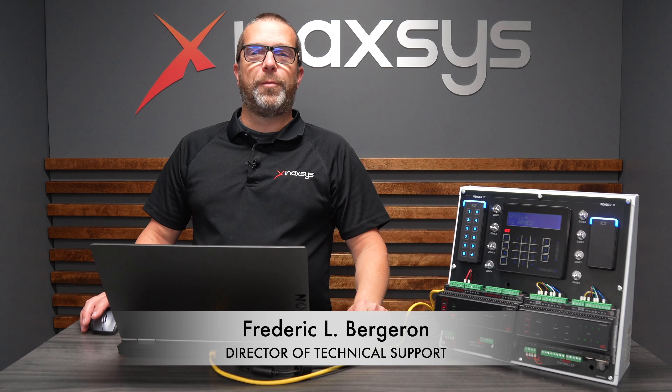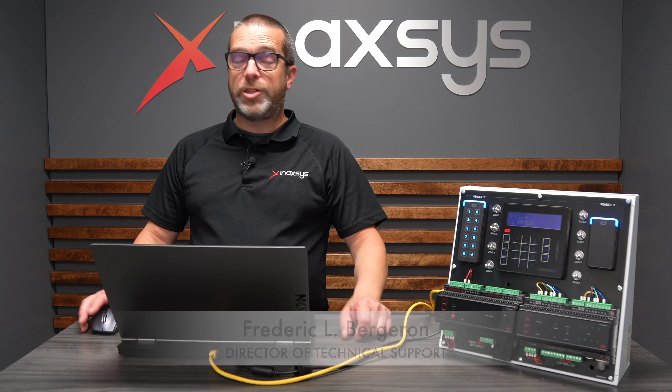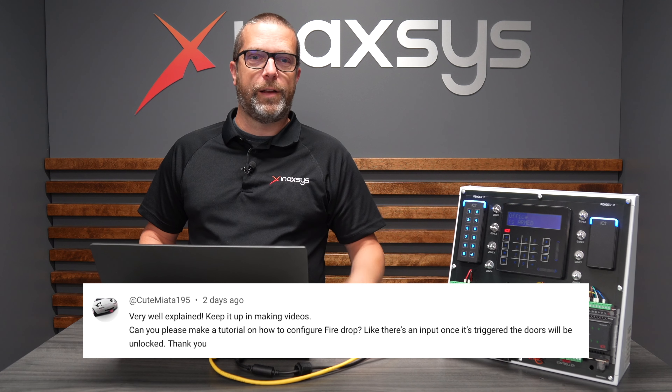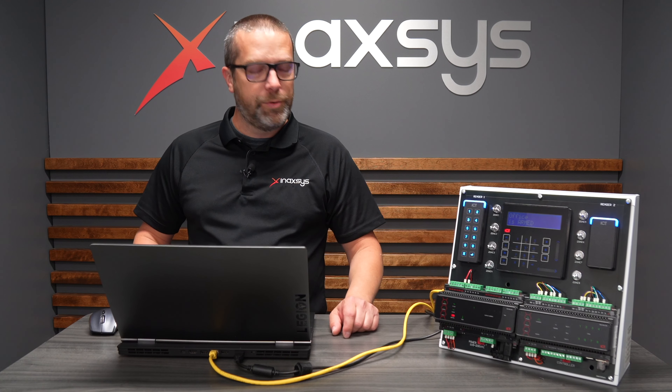Hello YouTube, Fred Bergeron from Inaxis. I hope you're doing well today. This video was actually a request from one of our friends on YouTube. We're quite happy to announce that this video has been requested by one of our clients online. Thank you so much for asking questions and making this suggestion, because that's a very good one.